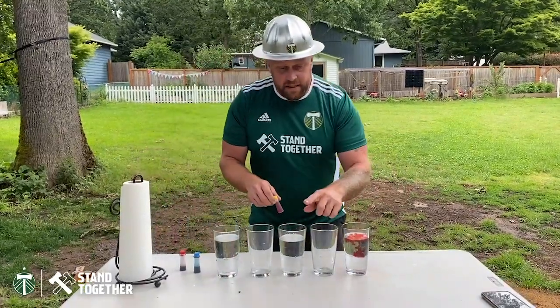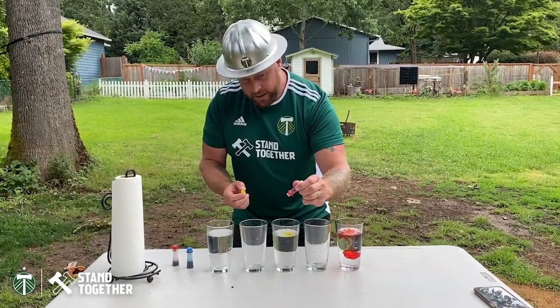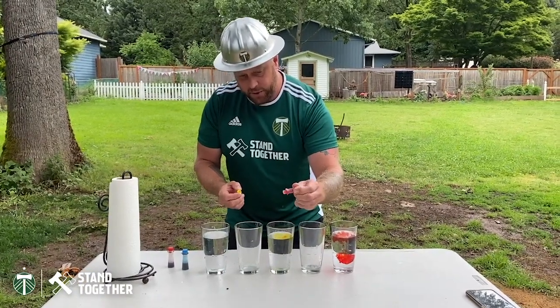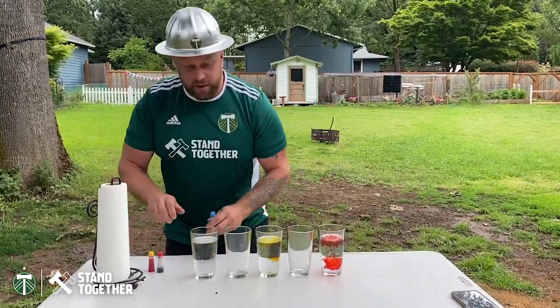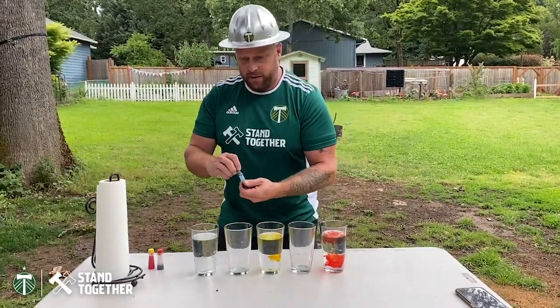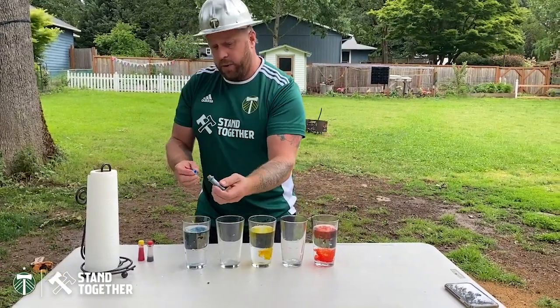And then in the third glass, we're going to drop in some yellow — one and two. It turns from red to yellow, that's kind of cool. And in the fifth glass, let's go with some blue — one and two. Alright, cool.